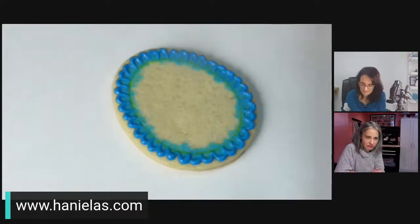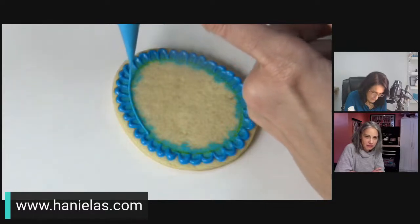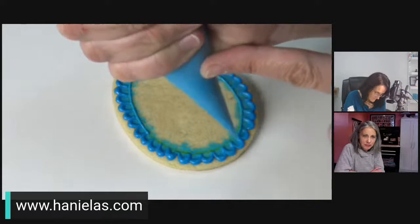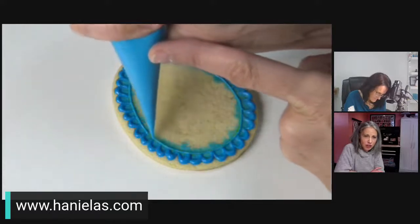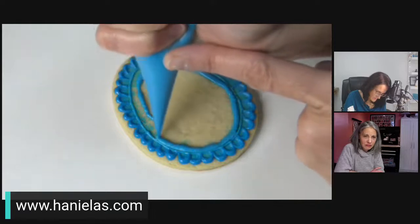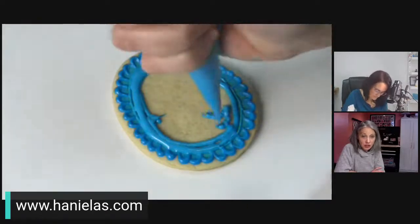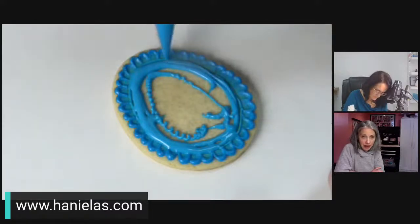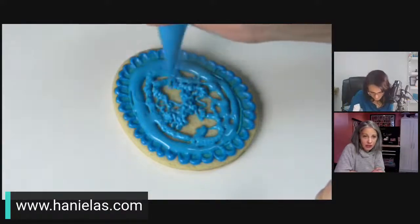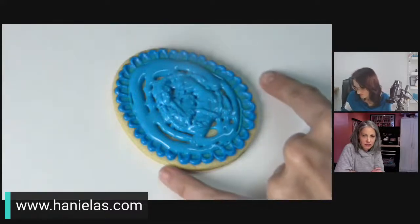Especially now you should order extra bags because of supply issues. A little suggestion: get a set of washable piping bags because in a pinch, if you run out of plastic ones, you can still get your orders done. Sometimes I even wash these tipless bags — I'll stand them in a jar of water overnight and then rinse them. Someone wrote that she turns them inside out to clean them.